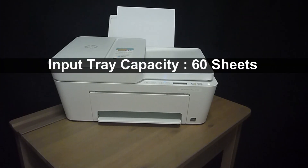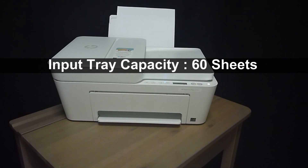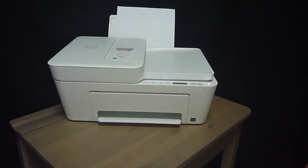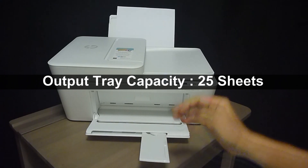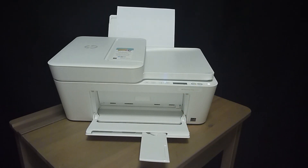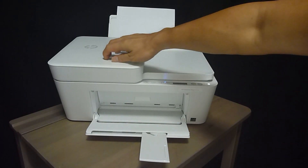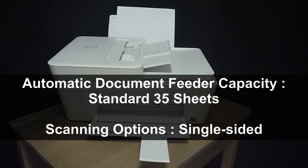The input tray capacity is up to 60 sheets and the output tray is able to hold up to 25 sheets. It features an automatic document feeder that is able to hold up to 35 sheets of paper.